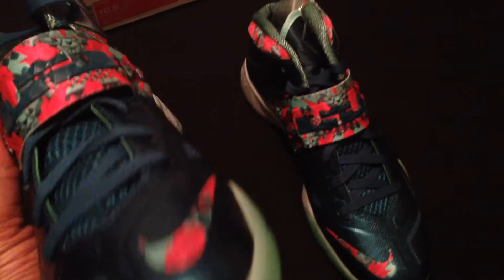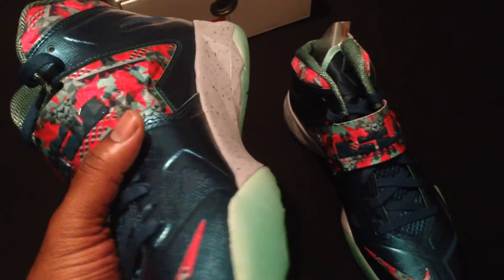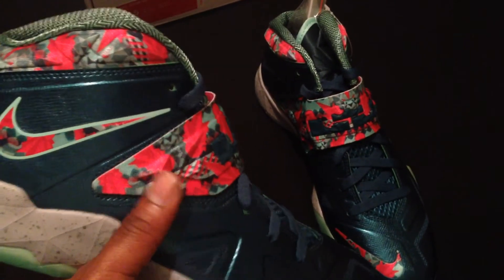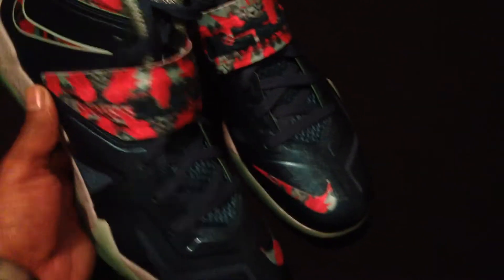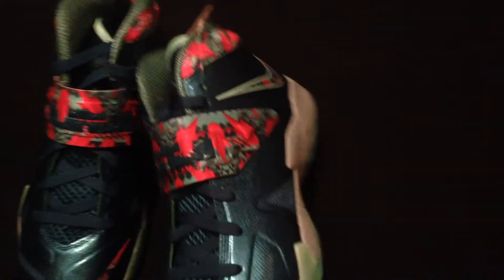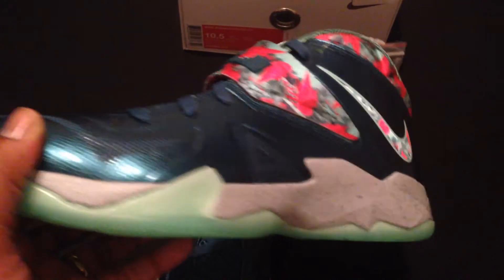That's right, ladies and gentlemen — the bottom does glow in the dark. To me, these are some of the most underrated sneakers that have come out this year. I'm serious. People are probably bypassing this sneaker. And I'm so happy because I finally got to get a sneaker that I really wanted, and the hype was at a minimum for this. This might not be everybody's taste, but this is definitely, definitely my lane.